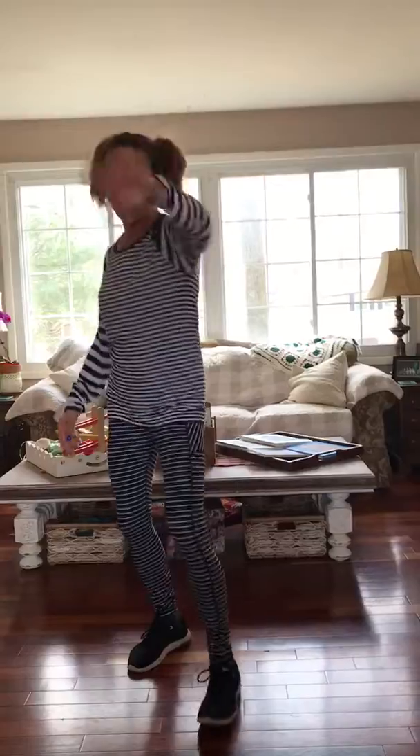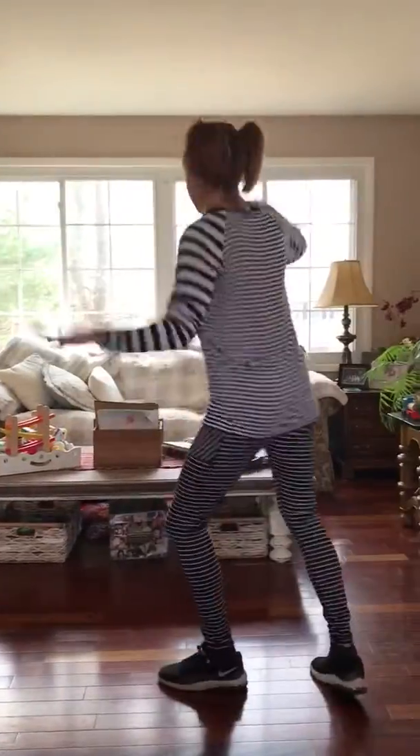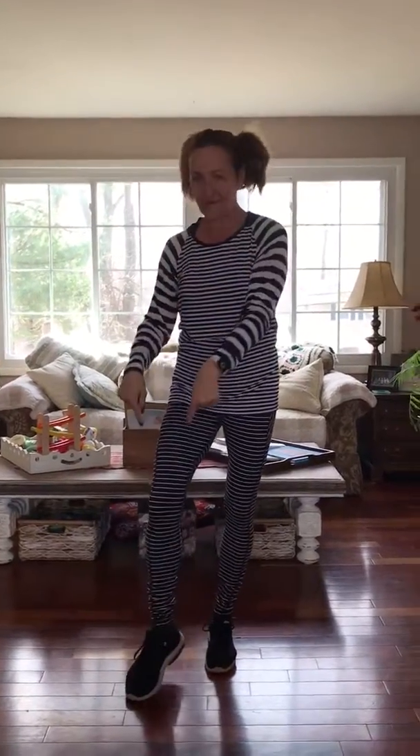You put your left hand in, you put your left hand out, you put your left hand in and you shake it all about. You do the Hokey Pokey and you turn yourself around. That's what it's all about. Right foot.